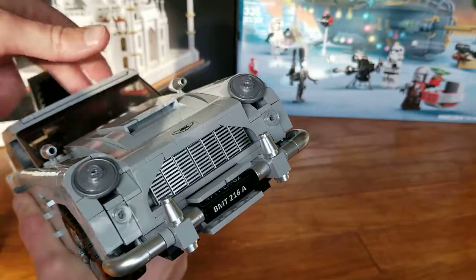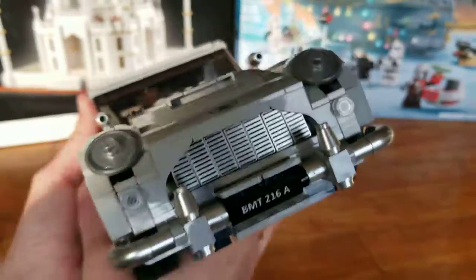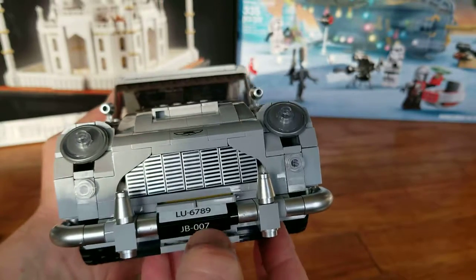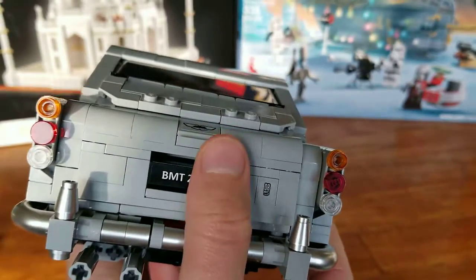However, it got stuck sitting on my shelf for a few weeks and actually functioned very poorly, and I had to take this apart quite a bit. Also we have the license plates, which just rotate. These are independent — both in the front and the back.